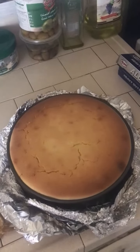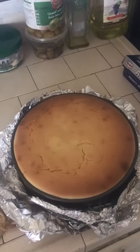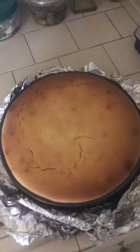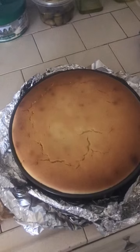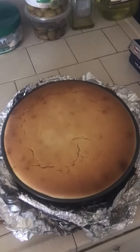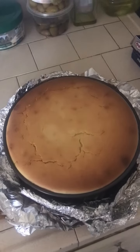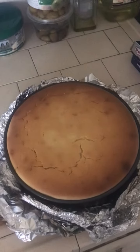Melody, if you see this video, please give me your opinion on it. I know you're going to say something about the little cracks right there — maybe I left it in too long. But so far it actually looks really delicious. I can't wait to taste it — it looks so creamy and so good.